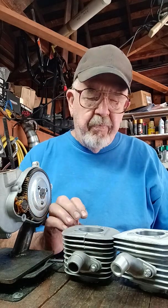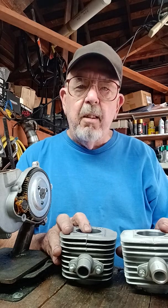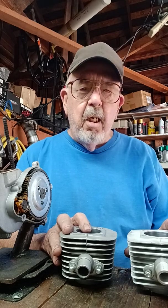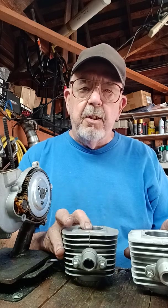Good afternoon everybody. I have heard a few guys talking about the cylinders — that it doesn't matter which one you grab, they're pretty much all the same.